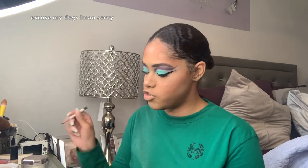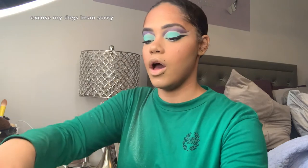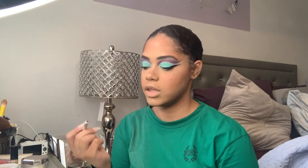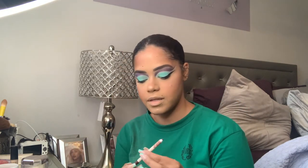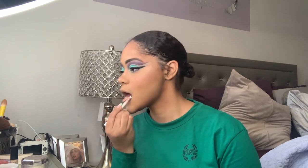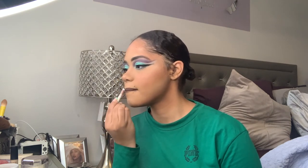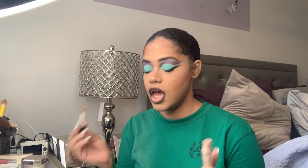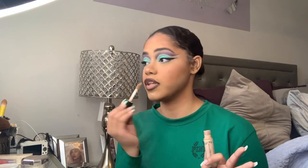I'm gonna take my Essence Lash Princess mascara and apply that to the lower lashes. I really love this look, I'm so happy. I'm gonna take my favorite brown lip liner — this one isn't on sale anymore at ColourPop, but something comparable is the BFF4 from ColourPop. I'm gonna line my lips, and then I'm gonna take my elf Camo Concealer in shade Medium Sand. It's kind of empty, so I take what's remaining and apply it to the center of the lips — it makes the perfect base for me.